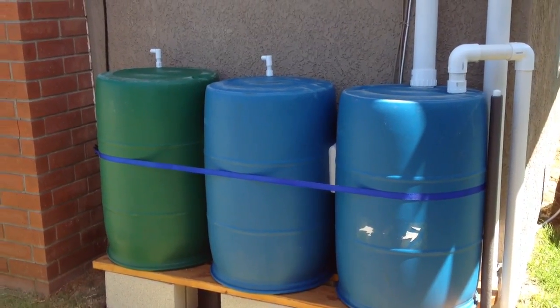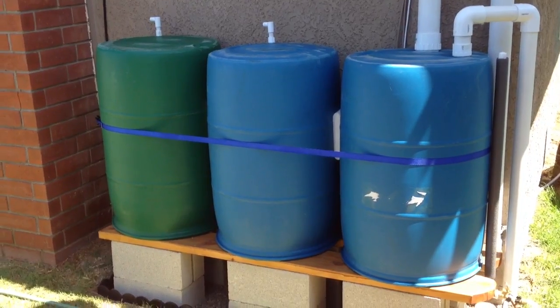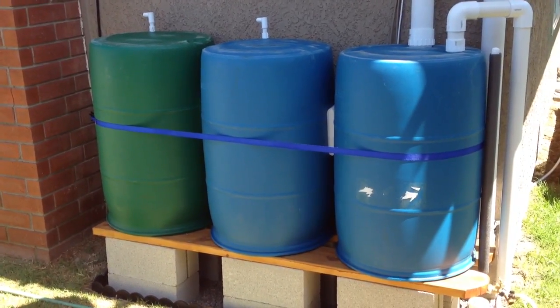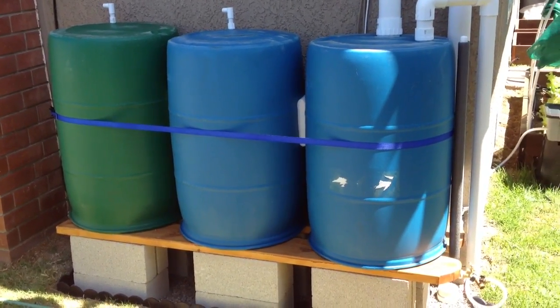Hey YouTube, it's Fuzzy Mutant here. Thought I'd show you guys a rain harvesting system we put together. We've always collected some rain in trash cans and decided to beef it up a little, so we got some 55-gallon plastic drums.